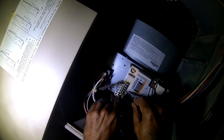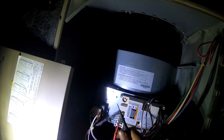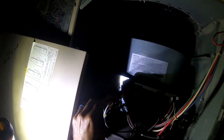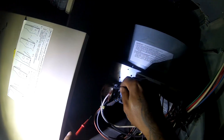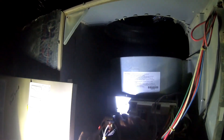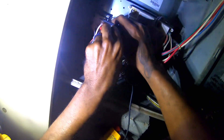Now let's go from common to RH. Got zero. All right, so I got one... all right, I got 27 volts.